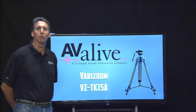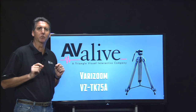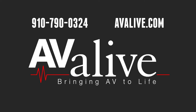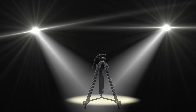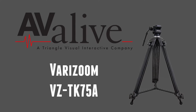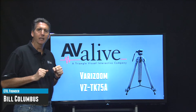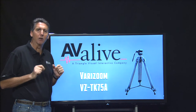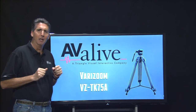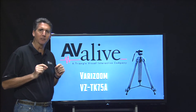Avia Live here with another Product and Rental Spotlight video, asking the question: is it possible to find a high quality tripod for under $200? We're going to answer that today by looking at the Verizum VZ-TK75A tripod — an all aluminum, heavy duty built tripod that ships from Avia Live for currently $149 with free shipping. It's also available in our rental pool. Stay tuned.